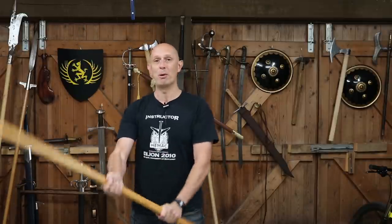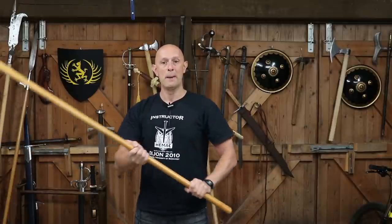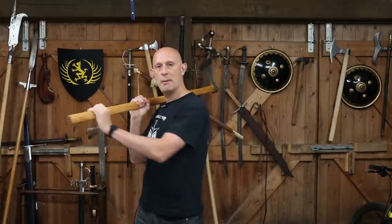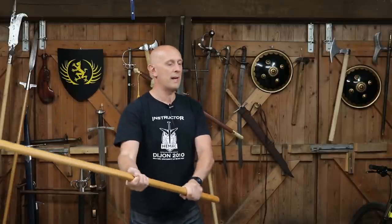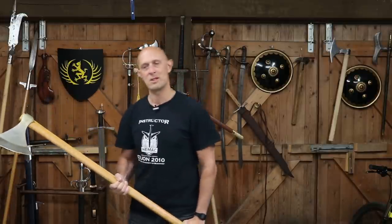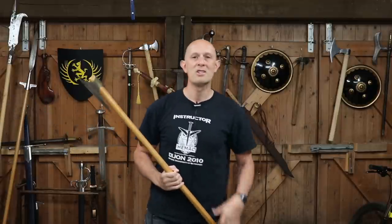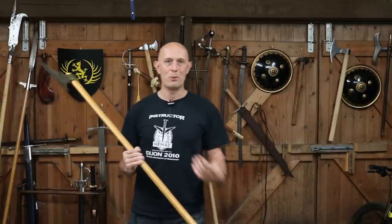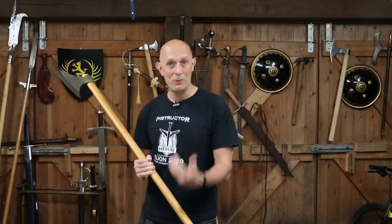When you swing a weapon, things inevitably happen with your lower body, and this leads your horse — if it's been trained as most horses are — to respond to input from the rider. This gives your horse information that you don't want to be giving it. You're just thinking about hitting someone with your weapon, but as you do it, you inevitably bring one hip forward and then as you swing, the other comes forward, and the horse is going 'oh, he wants me to go this way — no, he wants me to go that way.'